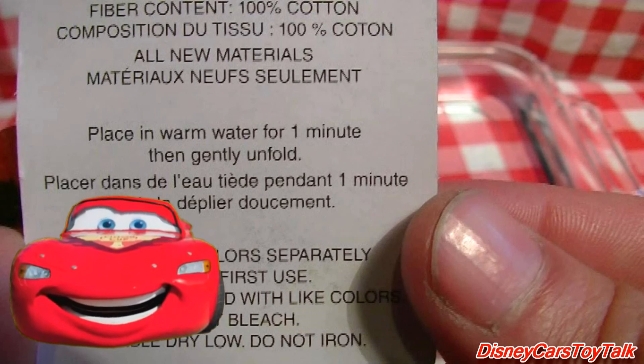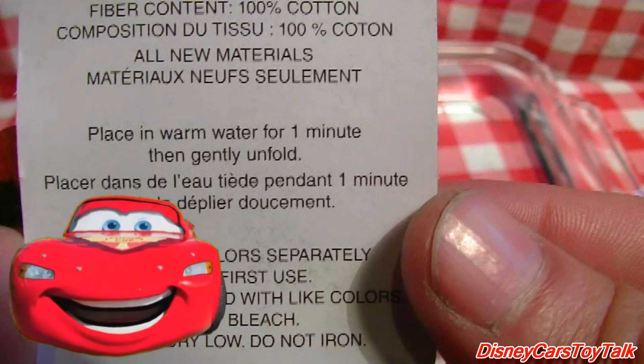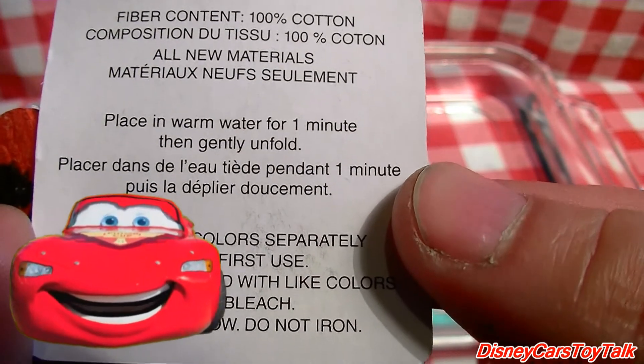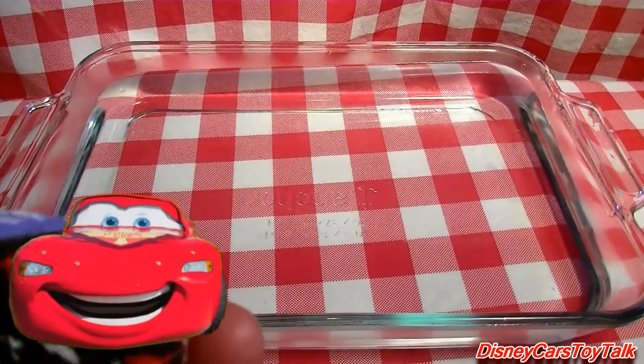Let's take a quick look at the instructions. It's made out of 100% cotton and it says to place some warm water for one minute. I'm excited — I hope you are too! Ka-chow!